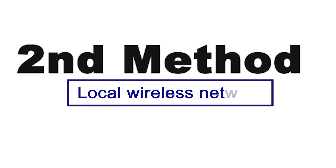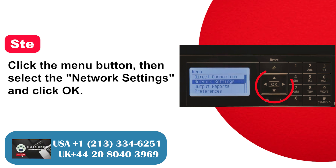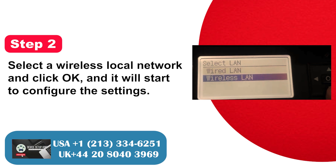Second method: local wireless network. Step 1: Click the menu button, then select the network settings and click OK. Step 2: Select a wireless local network and click OK, and it will start to configure the settings.